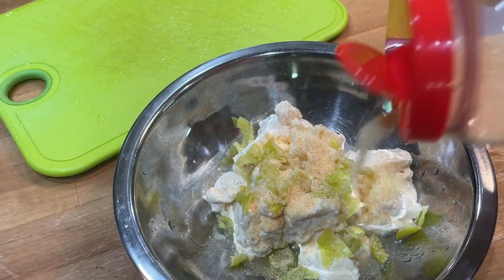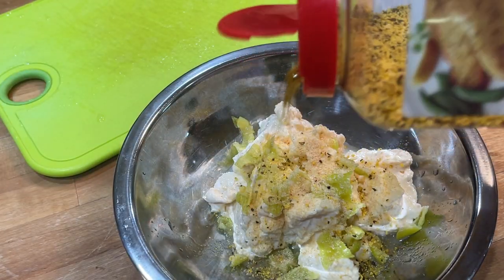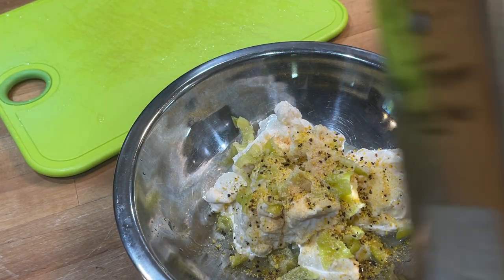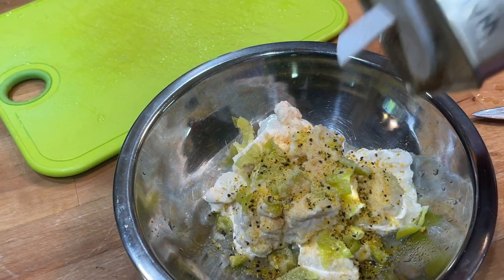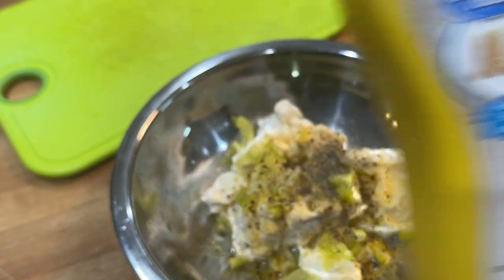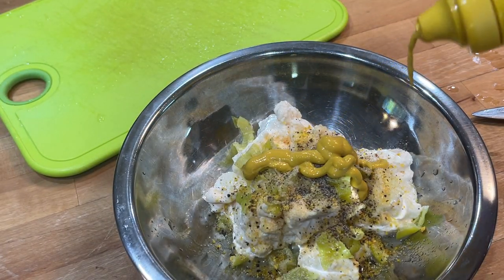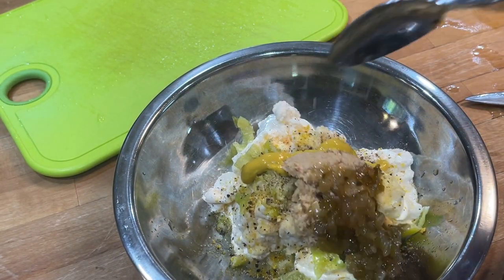Making this tartar sauce because I'm going to do one of my favorite things and that's fry some fish — in fact some flounder and some scallops and some hush puppies and have a great little meal. I like the fish to be blackened and broiled and all that kind of stuff, but sometimes you just want some fried seafood and that's what we're going to do today.